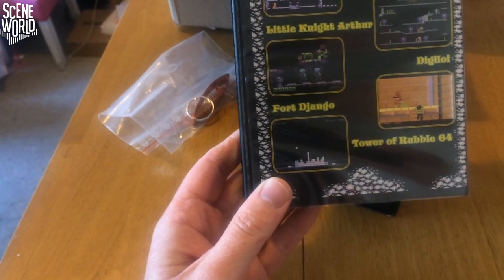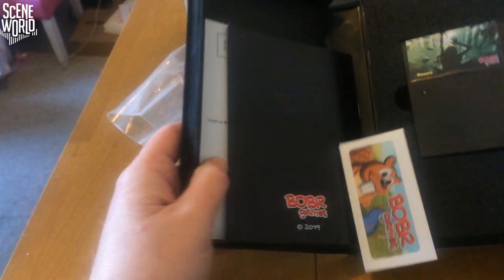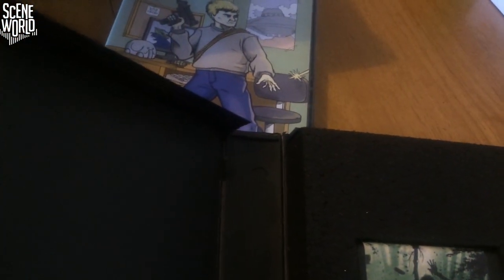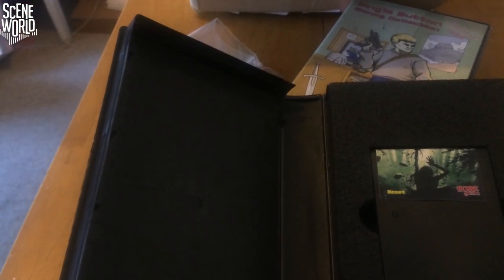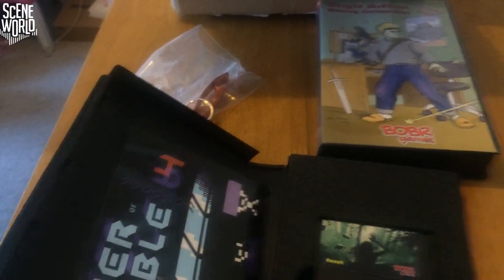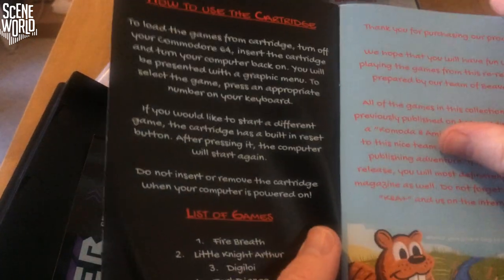We have Fire Breath, Little Knight Arthur, Digiloy, Fort Django, and Tower of Rubble 64. Let's open up and have a look inside. There's the nice looking cartridge, with a label on the back, and in the box we have a sticker. There is also a small reset button built into the cartridge for convenience.